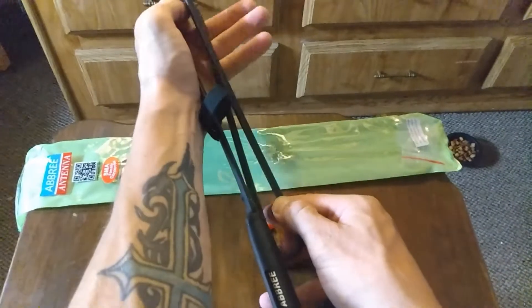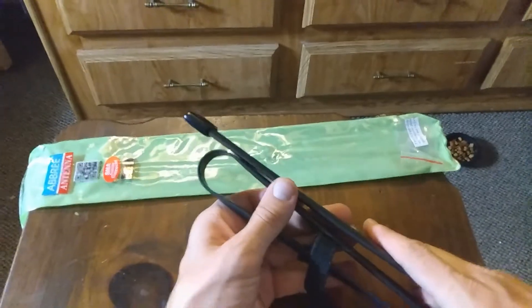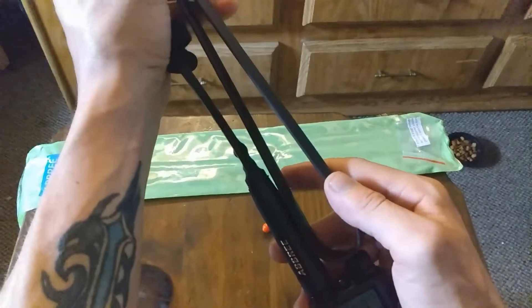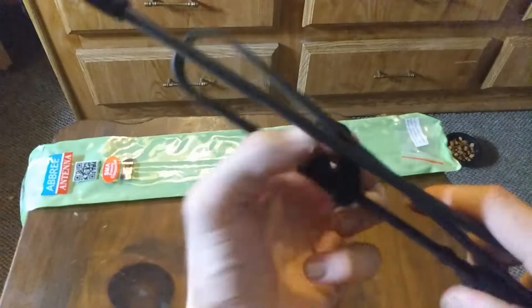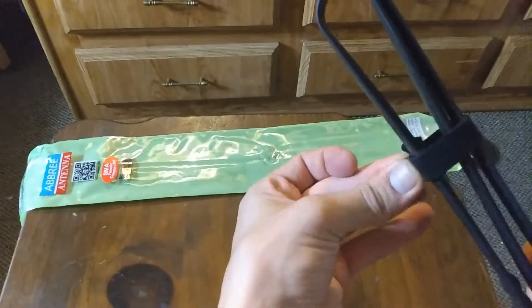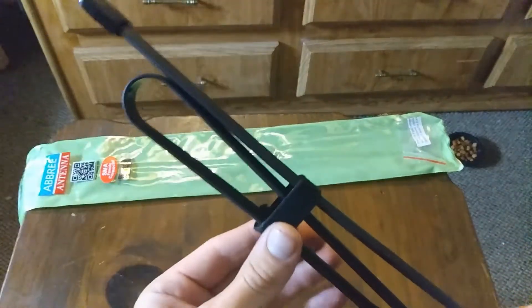You can vary the length on this antenna. My preferred length is to have the tip come up a little bit and keep it close to the buttons so I don't accidentally turn the knob. Then I secure it with the simple velcro clamp like that.